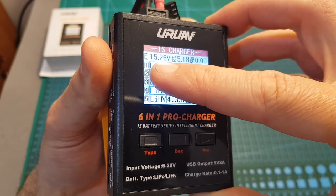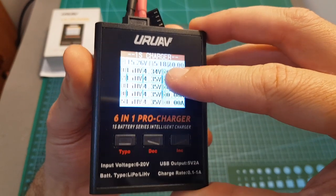Over here you can see the voltage of the connected battery, and the voltage and the current of the USB port.